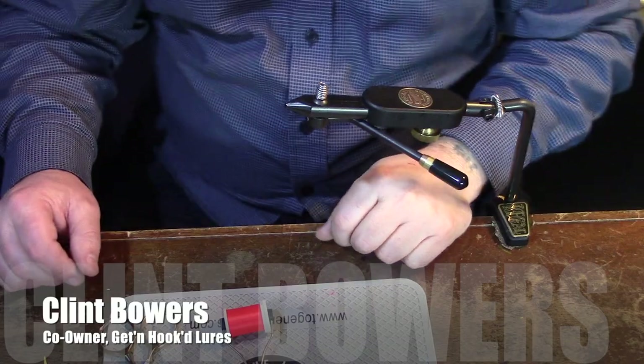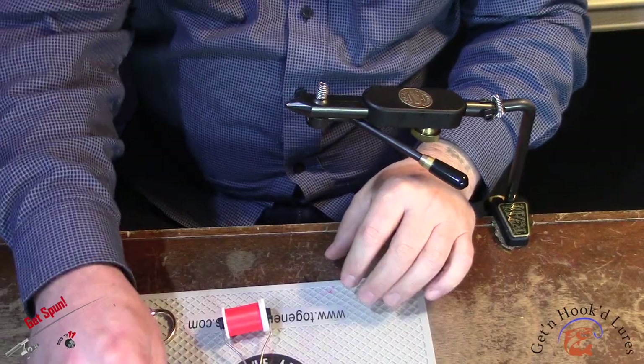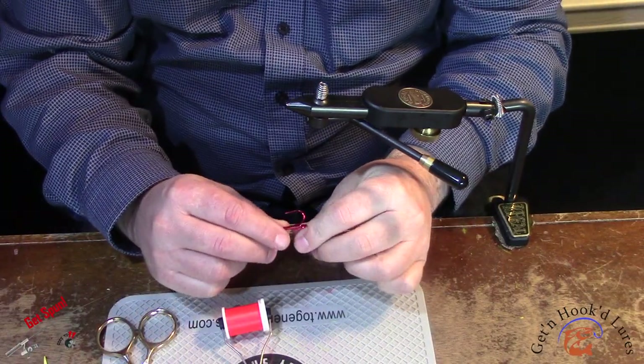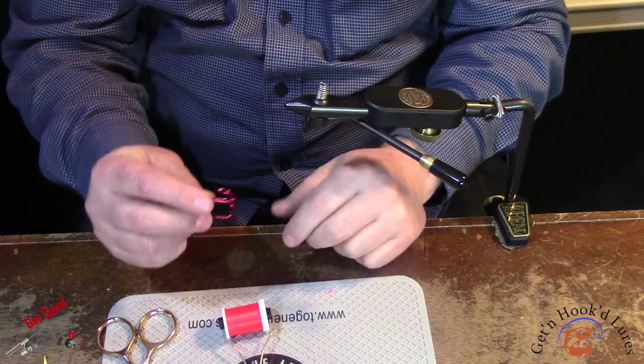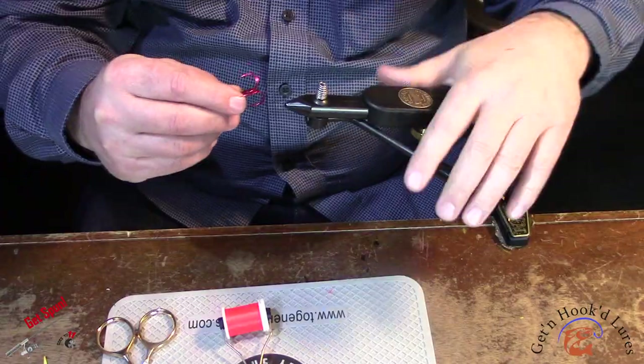Hello and welcome to Goes to 11 Get Spun. Today I'm going to dress a number one treble hook — it's a red treble hook Eagle Claw — and I'm going to dress it with marabou.